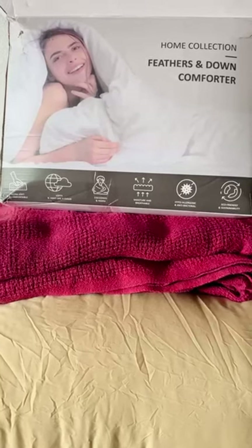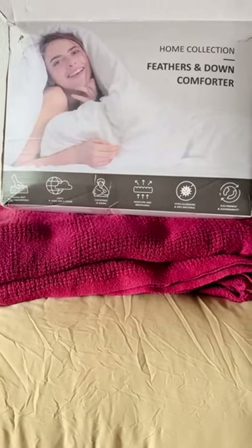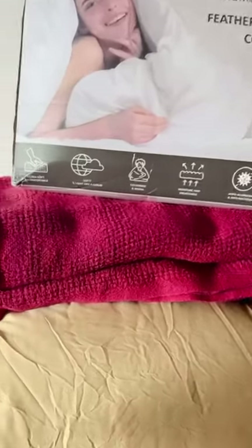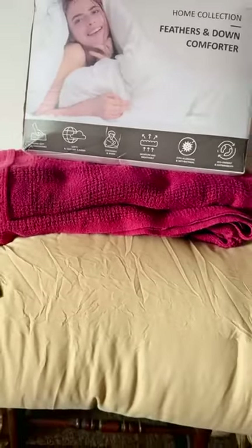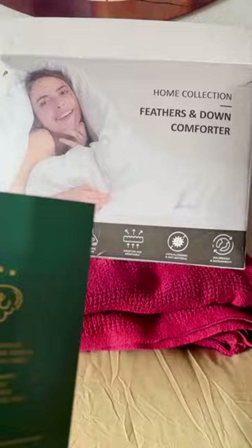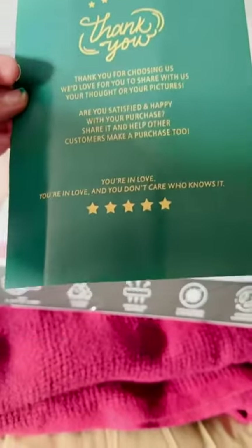This is my assessment of the DWR down comforter. I have it sitting on top of a cotton blanket and the previous comforter which we were using, so we replaced it with the DWR comforter.